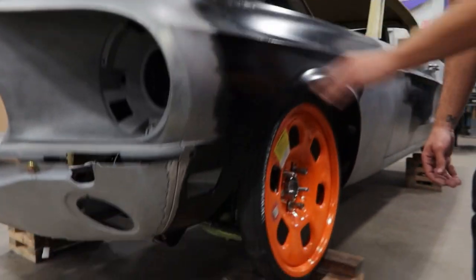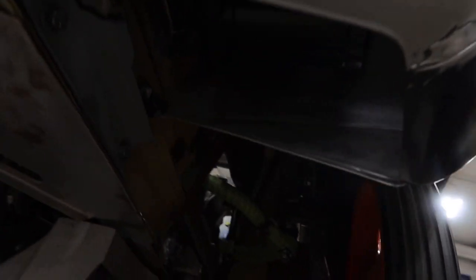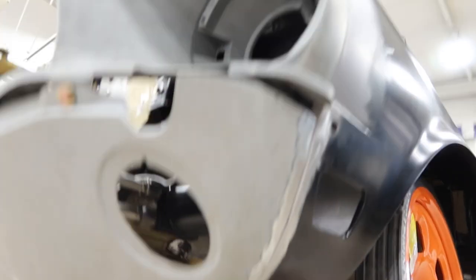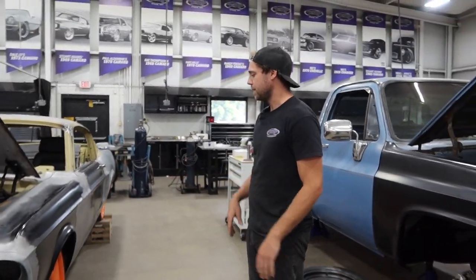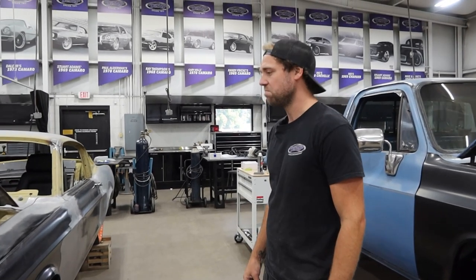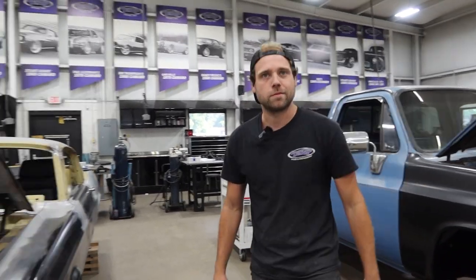A bunch of people on Instagram are wondering — we got a nice splash shield up in there to protect it, keep everything safe and sound. Our Baer brakes came in and we're going to be test fitting them relatively soon, make sure that's all copacetic. And then just blow her apart, finish up what we've got to finish up and get it out the door.